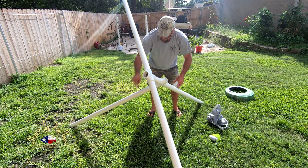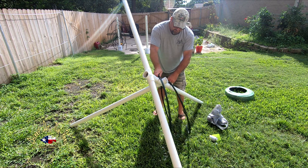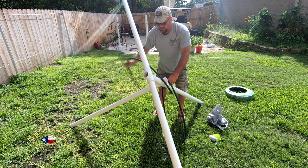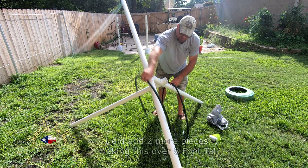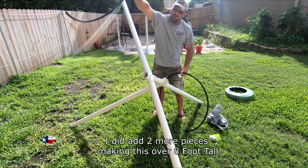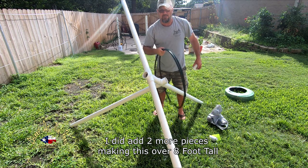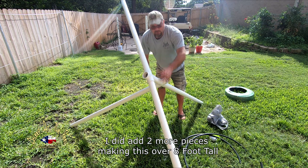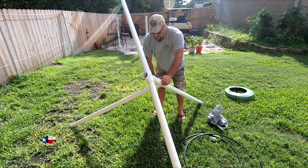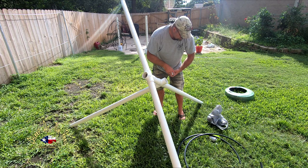I'll put some more of these — cut in half — coming through here like this, so it gives a little more brush to them. Fill it all around there. If I want to, I can throw another one here and bring it out farther. At this point I'm not 100% sure how I'm going to get it out of my backyard once it's all put together, but we'll see what happens. I'll show you the video when we get completed.